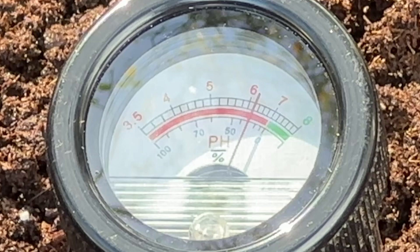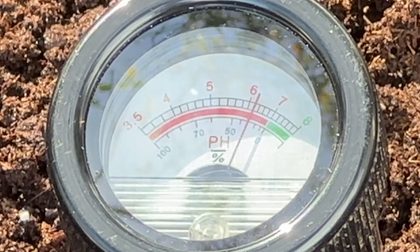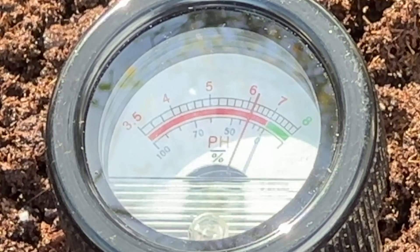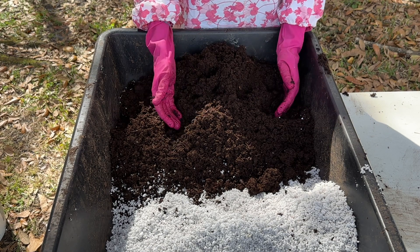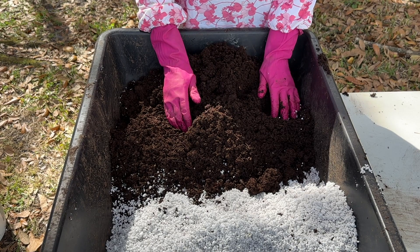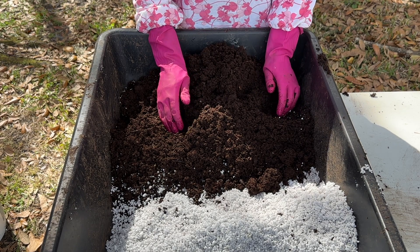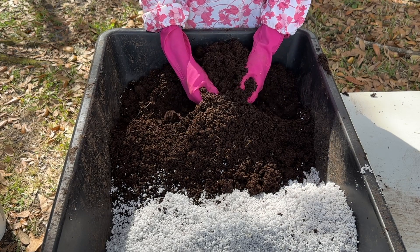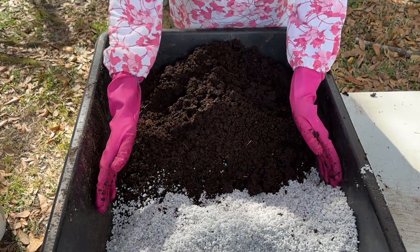I'm checking the pH of the sphagnum peat moss — it is about 6.2. It has been pre-moistened with water; nothing else has been added. It's so important to have the pH correct because if it's off, the plants will struggle to grow properly. To grow my sweet potato slips, I'm going to use two ingredients: sphagnum peat moss and perlite. Instead of sphagnum peat moss, you can use coconut coir — coconut coir carries a neutral pH around 7, whereas the sphagnum peat moss is a little bit acidic at 6.2, which is great because sweet potatoes like a pH somewhere between 5 and 6.